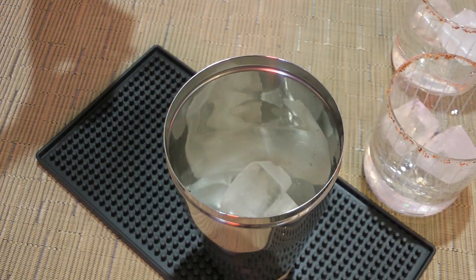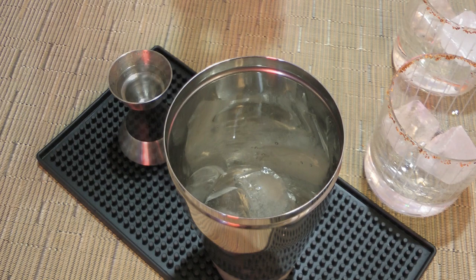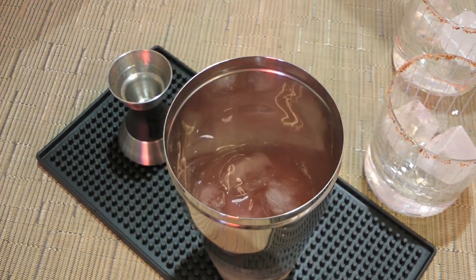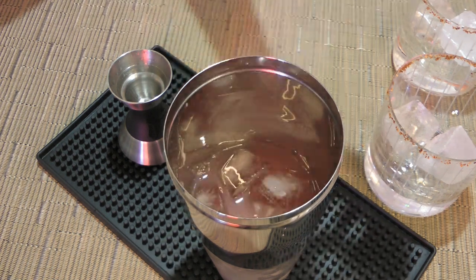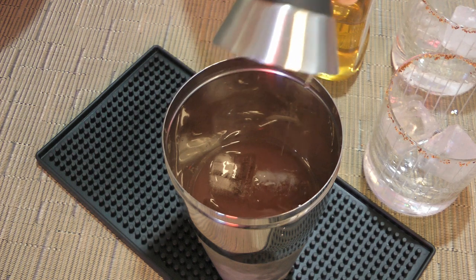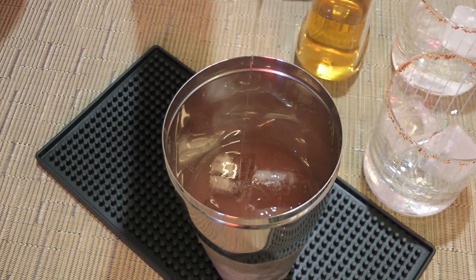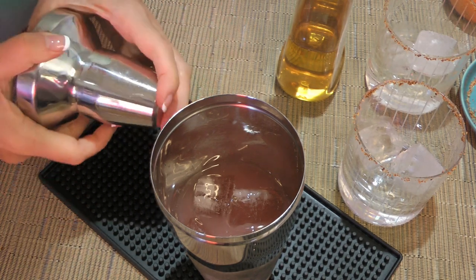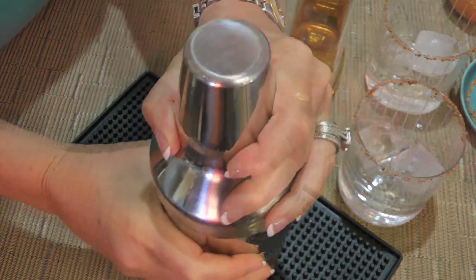Next, in a cobbler shaker, we'll add a cup of ice cubes, then white tequila, followed by freshly squeezed grapefruit juice as well as lime juice and agave nectar. Although simple syrup is another alternative. Here's the top section of the shaker and we'll place it firmly on the base before shaking the mix vigorously for about 15 seconds.